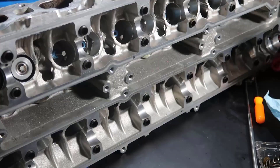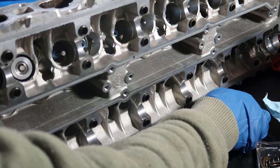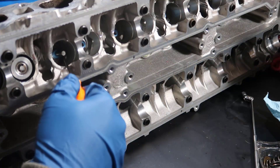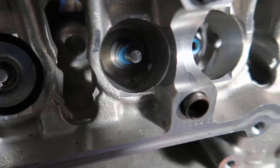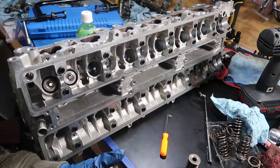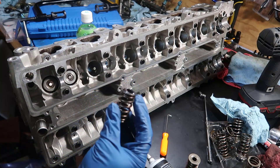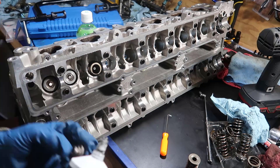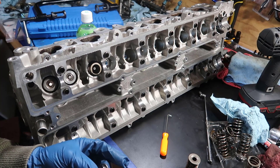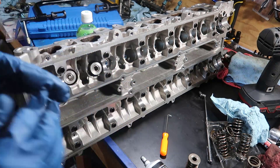I'm going to get the base plate, put a tiny bit of assembly lube on the bottom, and put it in there. It helps to have a magnet and some other tools to pick those parts into place. It sits right at the end and doesn't bother anything. Then for the spring, get assembly lube on the bottom part, put it in there, and twist a little so it seats nicely.